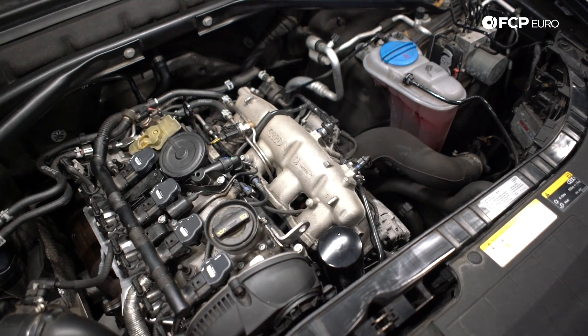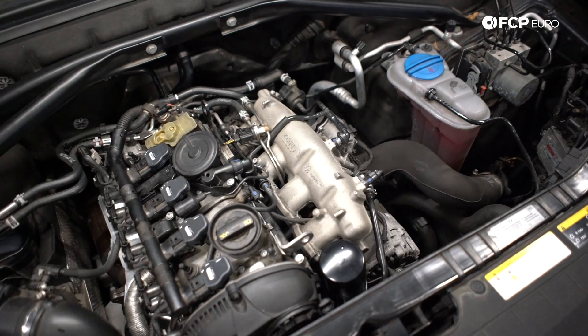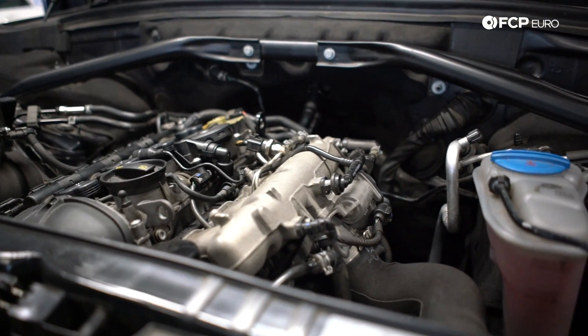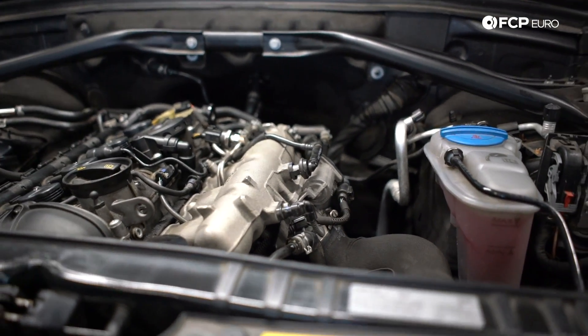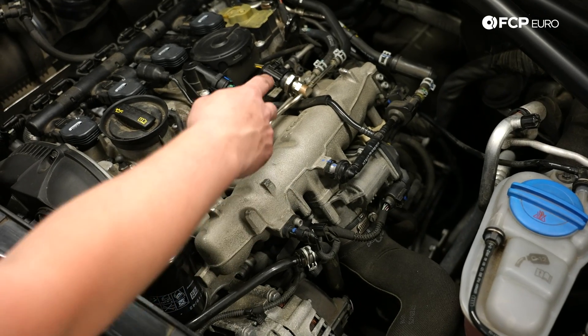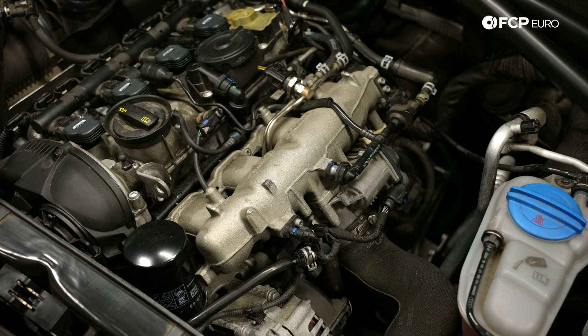The reason they use this metal intake manifold is because there's actually a fifth injector for cold starting, which makes the car start up much easier. This engine can also run more ethanol compared to regular gas engines. Underneath the intake manifold, the fuel rail holds the four fuel injectors.